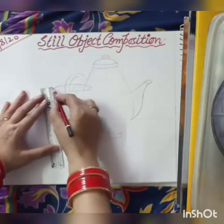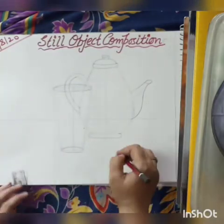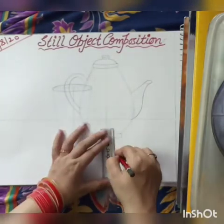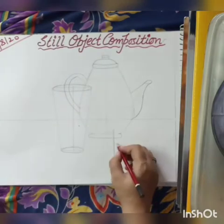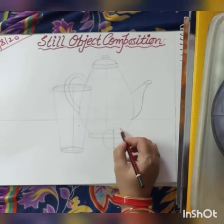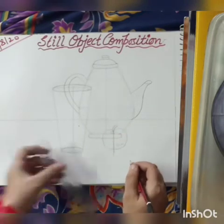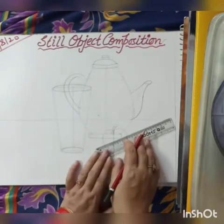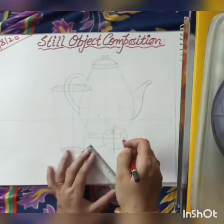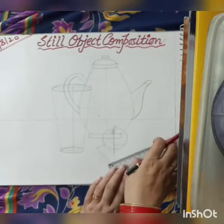Now join both sides of your glass. It's time to draw your apple. Your apple is overlapping parts of your kettle. So after drawing your apple, draw books under your apple.